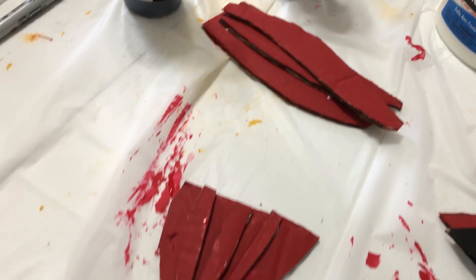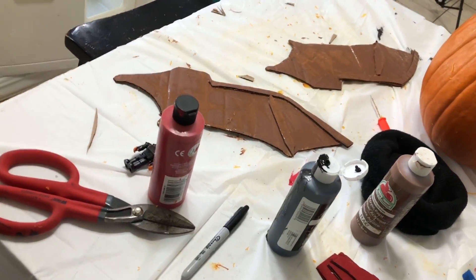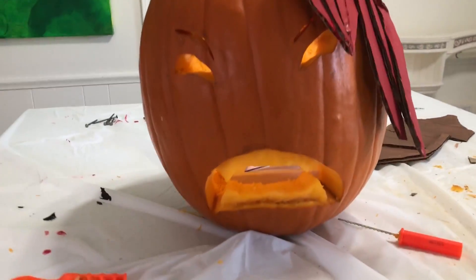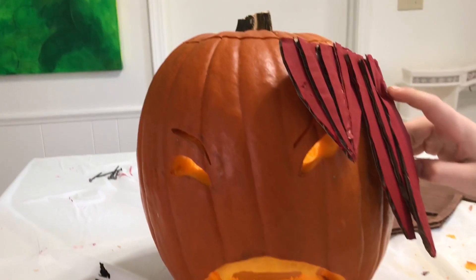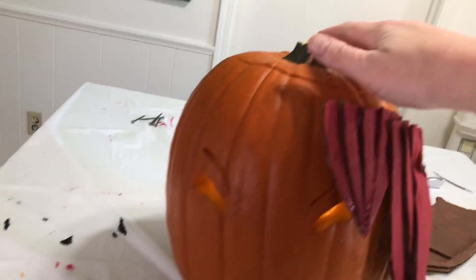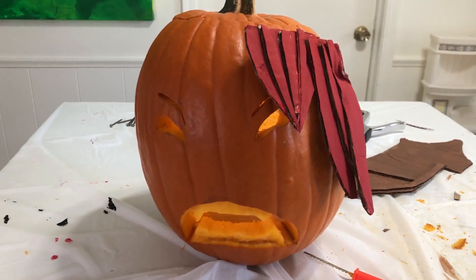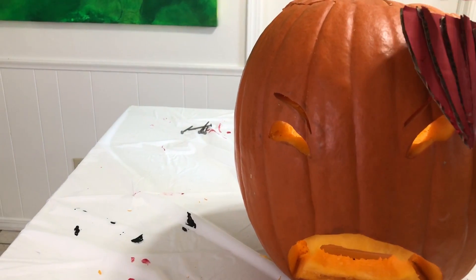I glued the hair together so now I'm waiting for the glue to dry — the wings are painted over there. Wait — where's his nose? He doesn't have a nose, so you can carve a pumpkin nose. I went ahead and attached the hair — got a little bunched up but the beanie will cover that. I put a light in there just to see what it looks like. The only way to attach this stuff is going to be with nails — that's the only thing that's going to work.